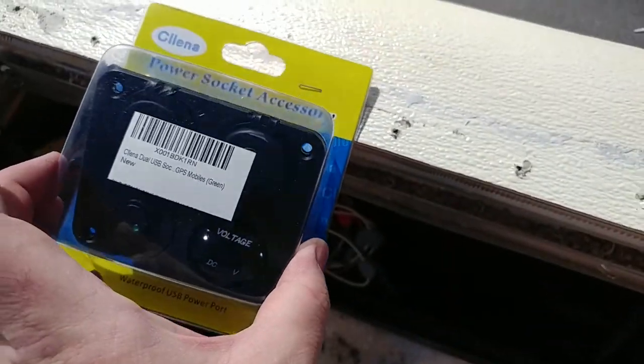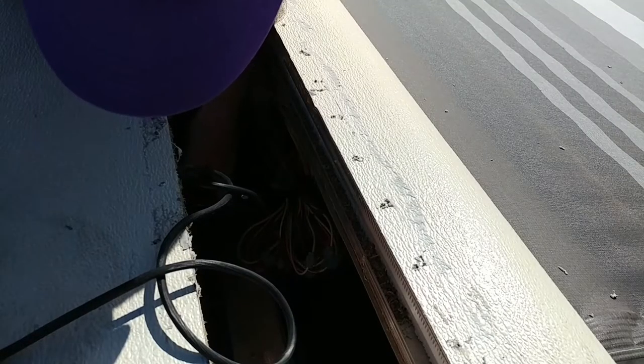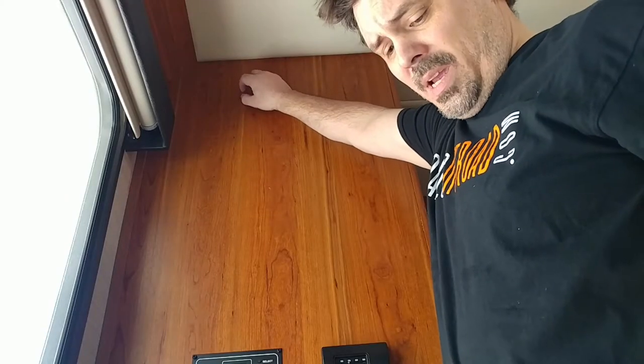I'm gonna install this above the door. Down in here is where the wire is gonna go — it should be right above the door. There's my hole I just made.